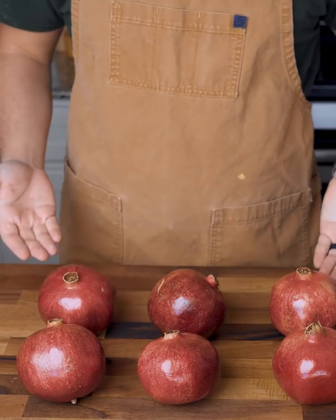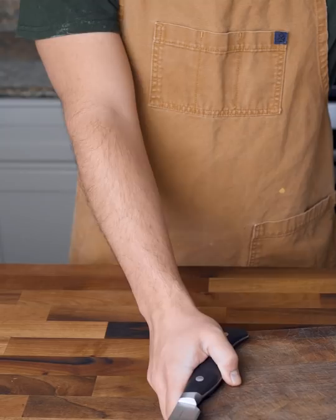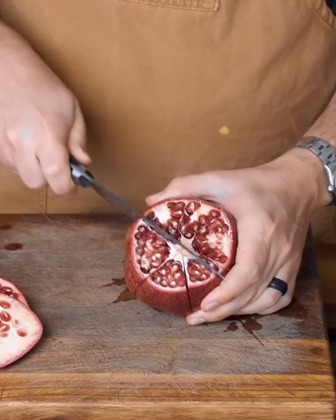It's pomegranate season, so you might need to cut several open soon. The cool way to cut a pomegranate is to slice both ends off and look for these white lines. If you cut along each of those white lines, you can peel each piece away to reveal the edible red seeds inside, which are often called the pomegranate's arils.